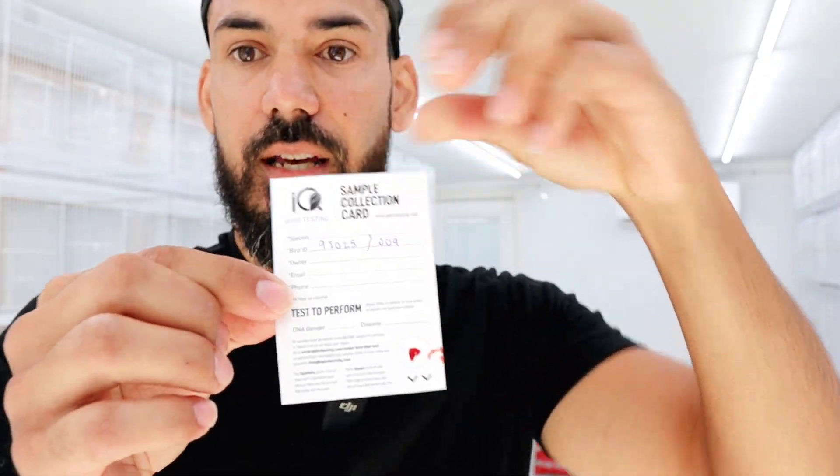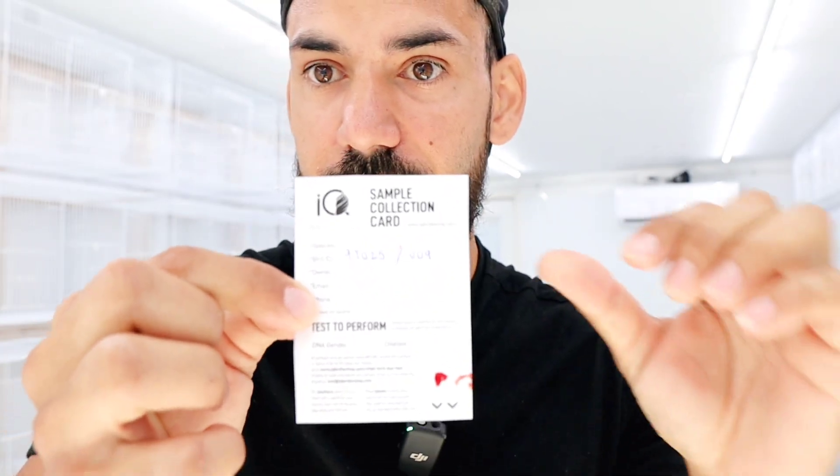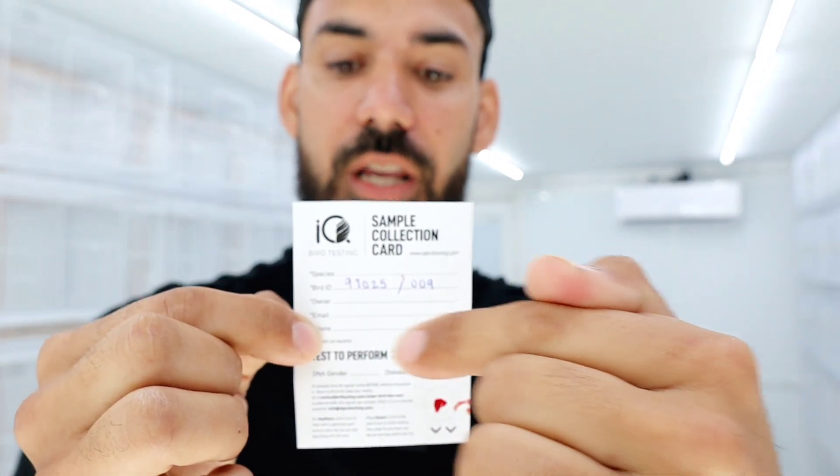This is what it looks like — all you need is two to three drops in the little circle in the center of the card. Then you put the bird ID, the band number, and whatever is needed to identify it. There are a couple of other things to fill out: the species, the owner, your email and phone number. This is what you send out to get them DNA sexed. Once fully filled out, stick it inside a Ziploc bag. Let's go ahead and disinfect the clippers and do the other bird as well.